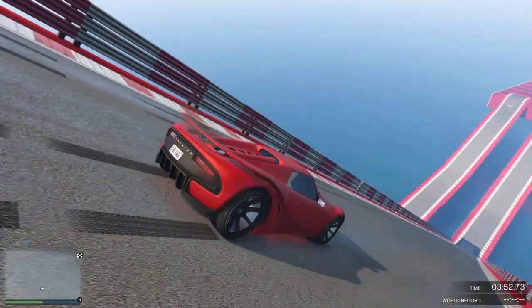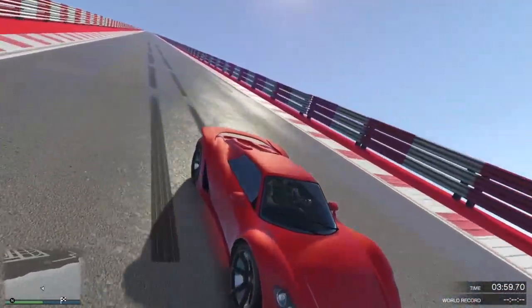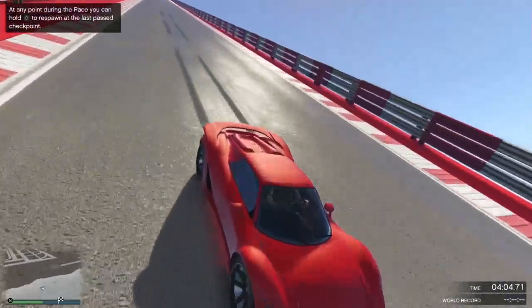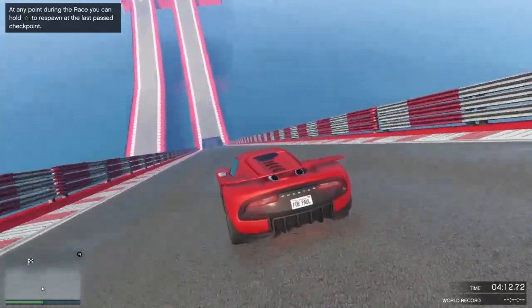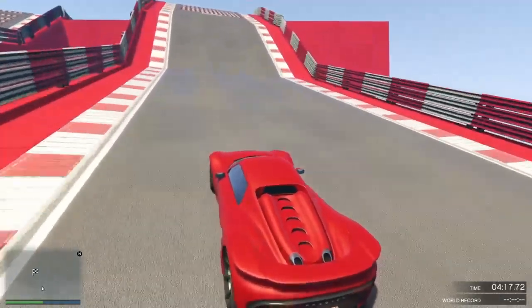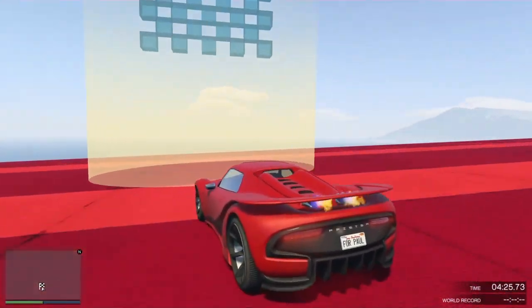So those are the results for the Pfister 811. The brakes are crap for the handbrake — not the normal brakes, the normal brakes are good. The handbrake isn't; you have to tap it in order to stop the car. Thanks for watching!